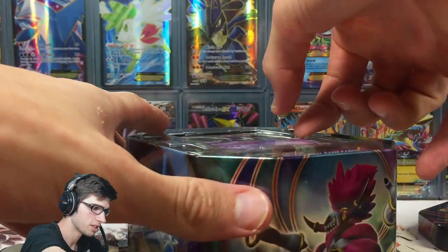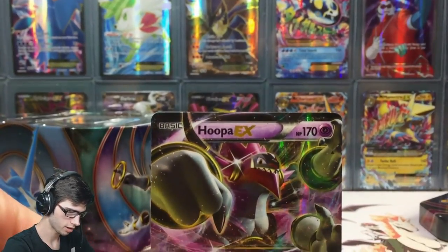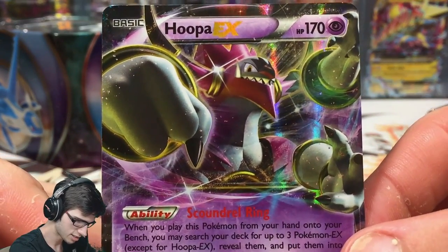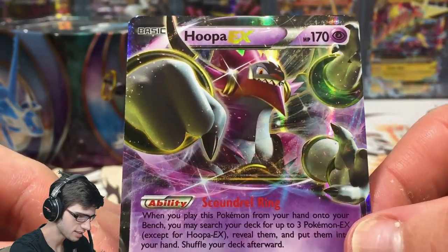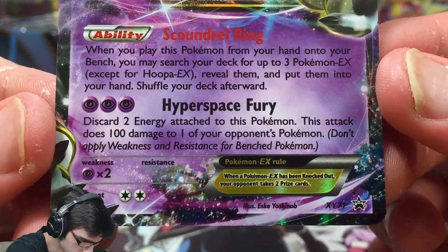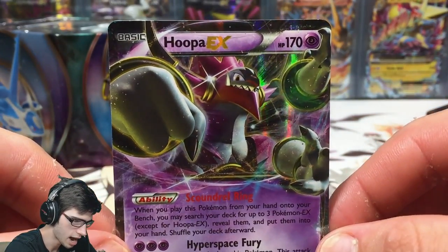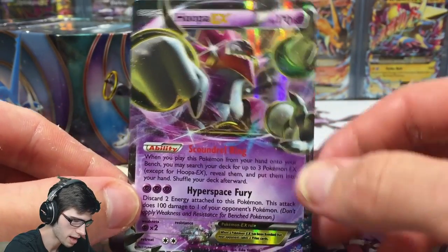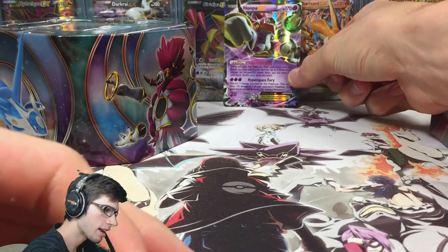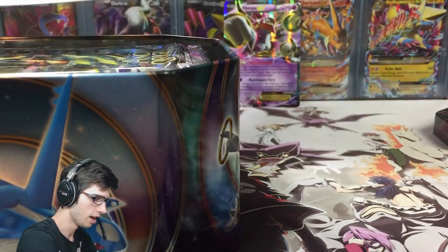First impressions: you bust it open and it looks like that — not bad! Nice little purple thing, got an Ancient Origins pack right there. Let's have a look at this promo — slide that out nice and gently. It comes out really well. So it is very interesting art — it's in the unbound form. It has 170 HP, the ability Scoundrel Ring, and Hyperspace Fury. It's the same one from Ancient Origins but with alternate art. Let me know in the comment section what you think of that alternate art for Hooper.